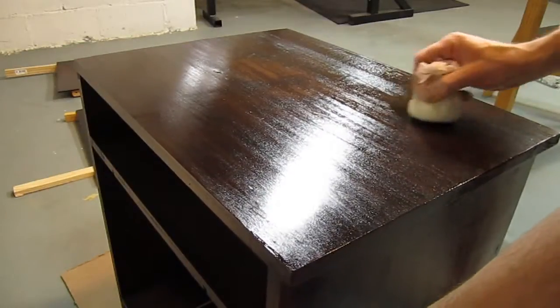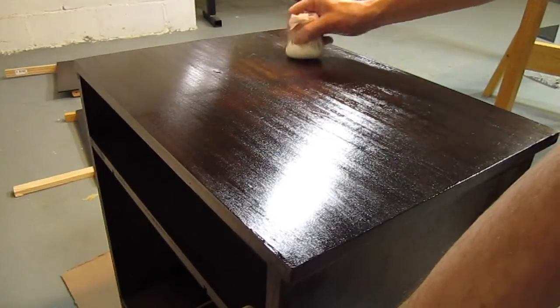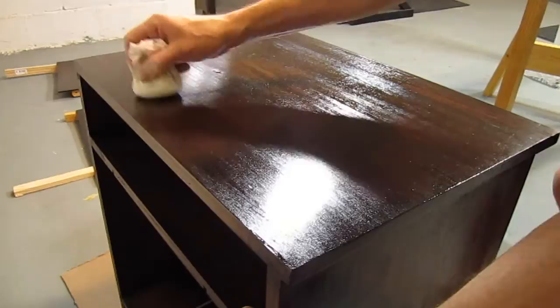After brushing on two coats, I tried using the French polish technique. This evened out many of the brush marks, and I went over the whole cabinet about six times. I wasn't going for a perfect mirror-like finish, just an even amount of gloss with some of the grain still showing through.